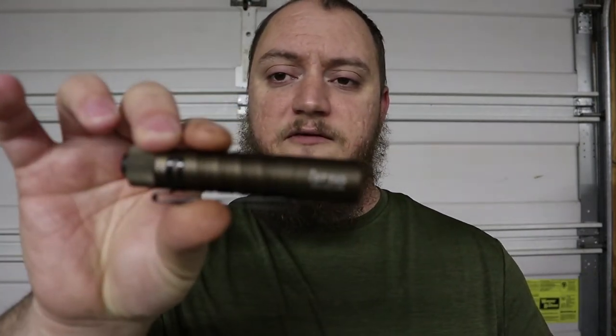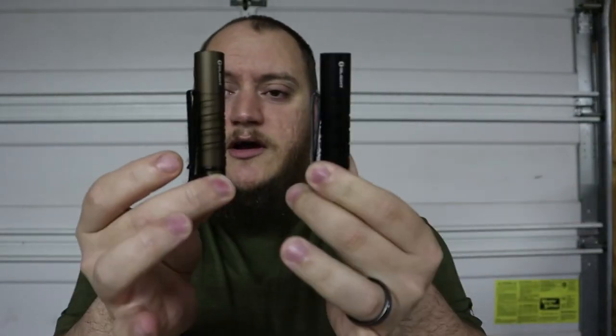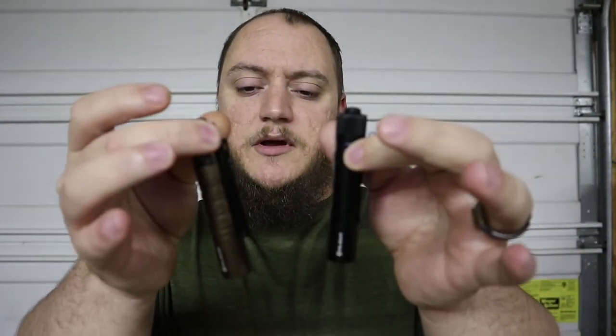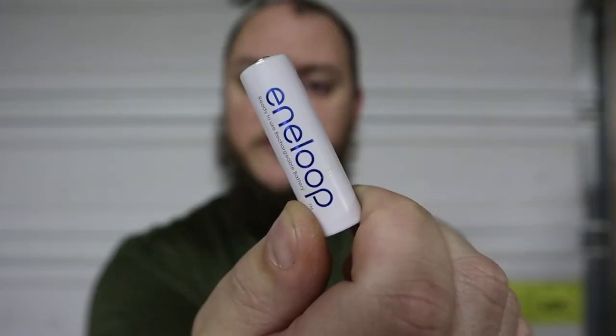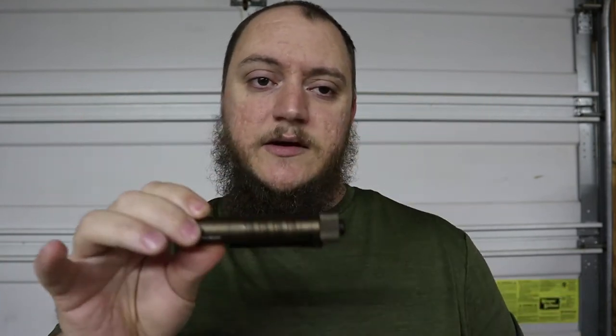First up we have the Olight i5T EOS. I have two of them here — the black and the desert tan. These are part of Olight's everyday carry series and they take a 1.5 volt double-A battery. I'm using the Philips Enloop rechargeable batteries in mine. The black one I carry at work, the desert tan is my go-to at home. Total weight is 2.12 ounces.